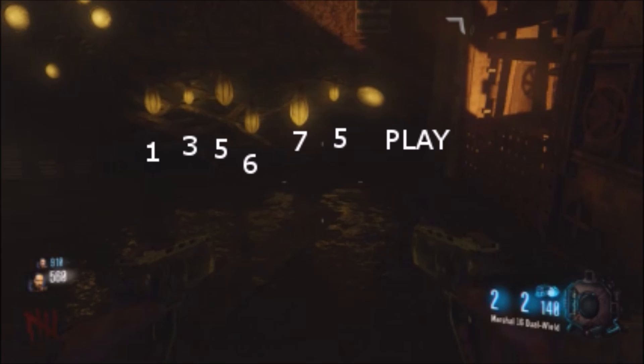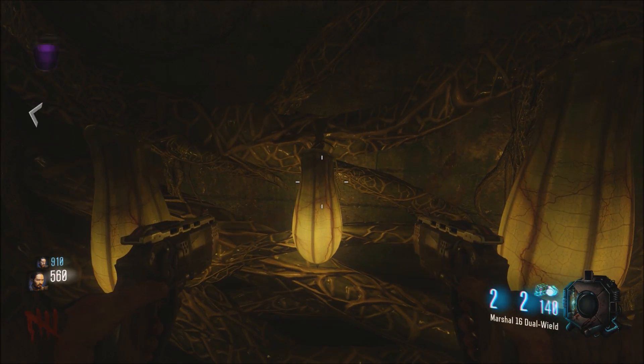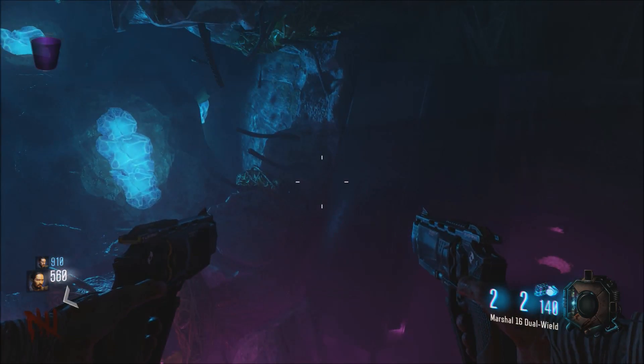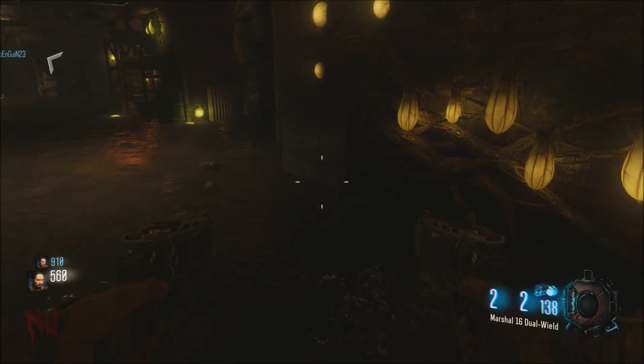5, and then play. So you'll take your bucket and you'll take some purple water and you'll just empty that much amount of purple water into each one. For example, the first one you're going to empty purple water into it once, the second bulb three times, the third one five, etc., all the way down until you get to the last one where you enter five times and then you can mash play.